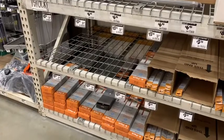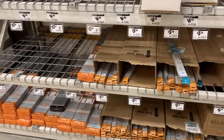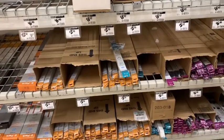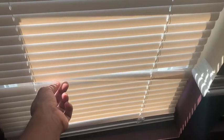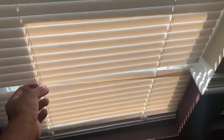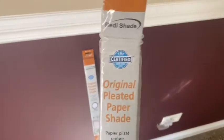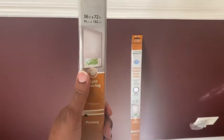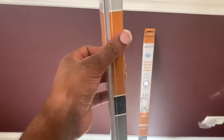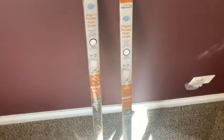So I went to Home Depot yesterday and took a look at some blinds. The ones I liked were cheap, so I just picked them up and purchased them. This is what I got here — Ready Shade. These are good if you're renting apartments. You should pick these up instead of buying some really expensive blinds for your tenants. They're easy to cut, so I'll be using my cutter here.